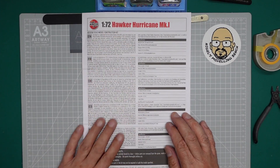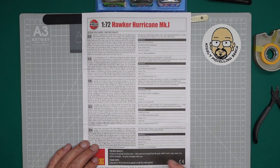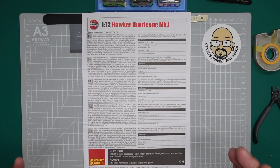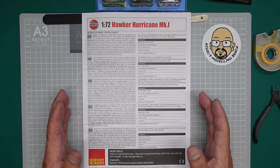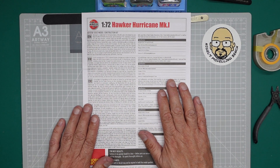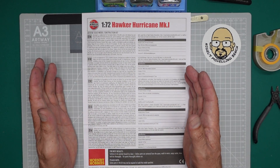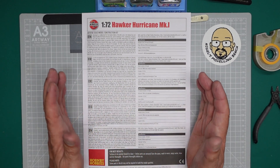First things first — look through your instructions. One point to note: Airfix always put their instructions saying surfaces to be painted should be clean before removing parts from the sprue — wash in warm soapy water, rinse and dry thoroughly. This is something a lot of people say you should do, and I actually say you should do it — but often don't.